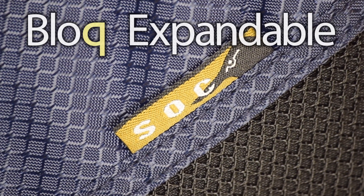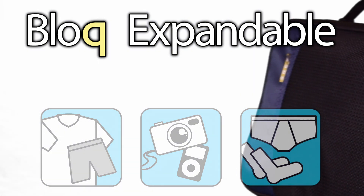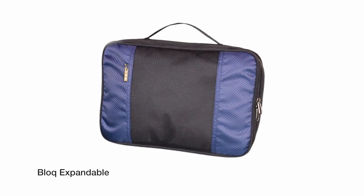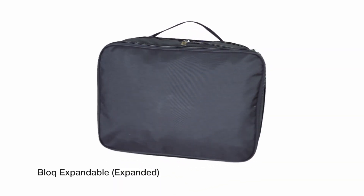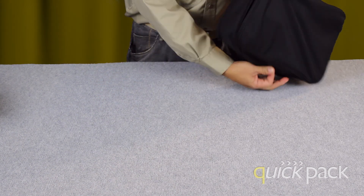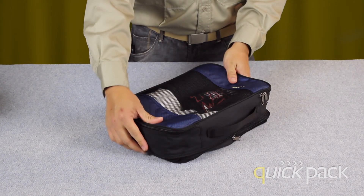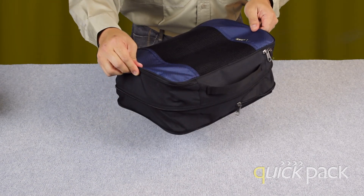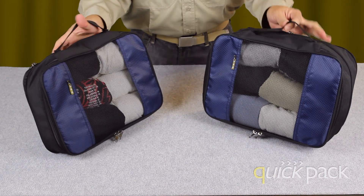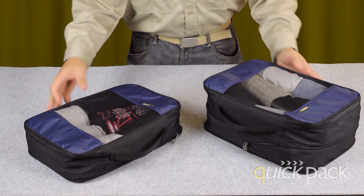The block expandable is an expandable version for added versatility and convenience. To use the block expandable, simply unzip the back zipper. Notice the huge difference between the block in its regular form and in its expandable form.